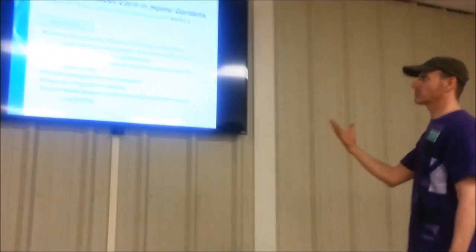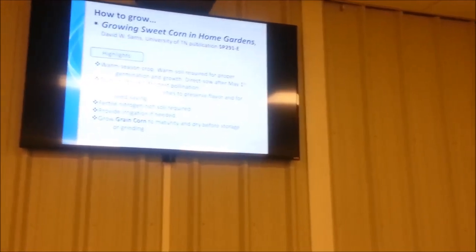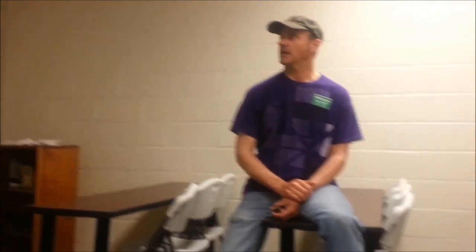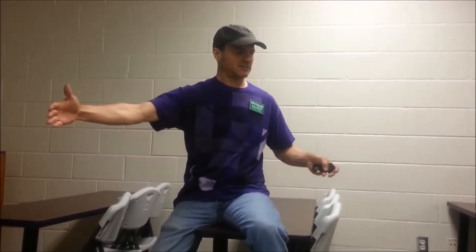Once the corn is mature, I go ahead and harvest it and bring it into a garage or unused room to spread out and dry indoors — that way critters don't take it. Corn is a warm season crop; typically don't sow until after May 1st to let the ground warm up so seeds germinate well. Sometimes if April is warm, you can start a little early. Always plant your corn in groups or blocks — instead of one 40-foot row, make four 10-foot rows.